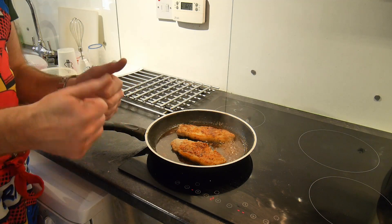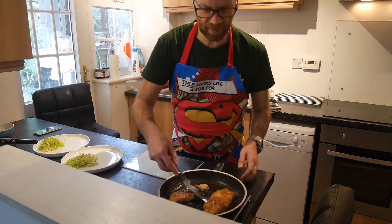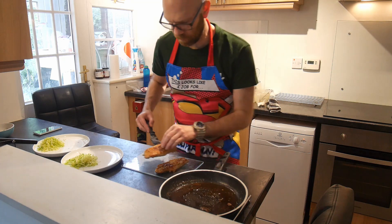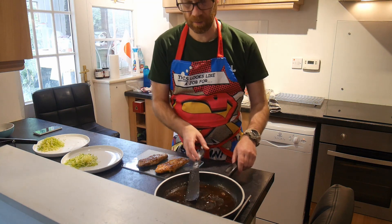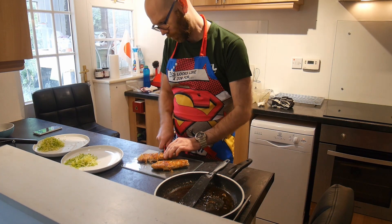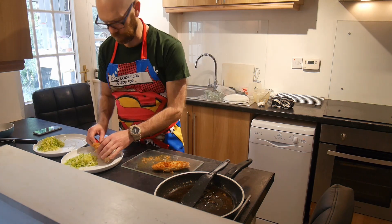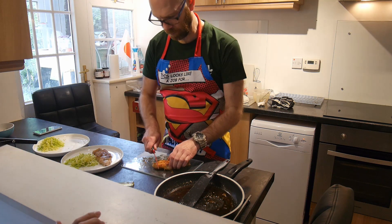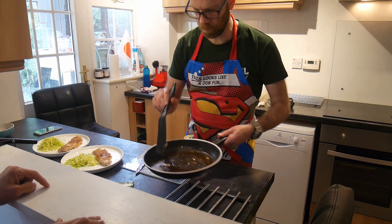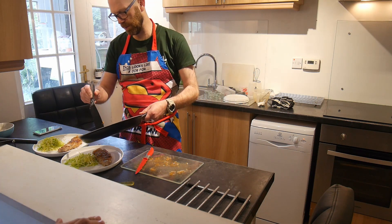We're good, it's ready. So this is all ready. I'm going to take it out of the pan and we're going to use the sauce in the pan later. Then we're going to basically slice this. We're going to just pour the sauce, drape it over the pork.